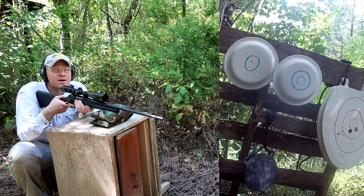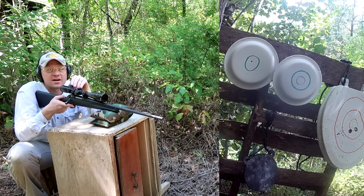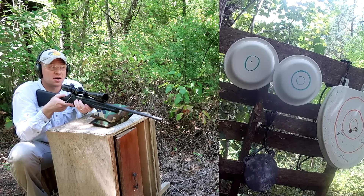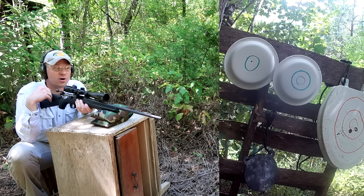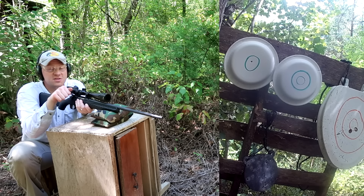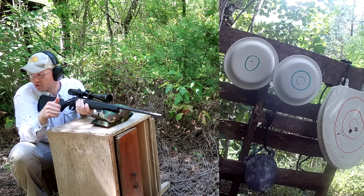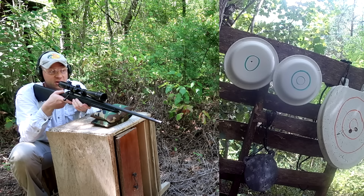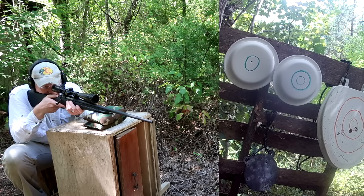Wow - I just hit bullseye on that! This rifle is sighted in at 100 yards with 180-grain bullets, and I just aimed dead center and hit bullseye. That's pretty interesting. Very low recoil, obviously, like you'd expect from a 40-grain bullet, but these suckers shoot good. Let's take a shot at that steel and see if we can get a little ping out of it.